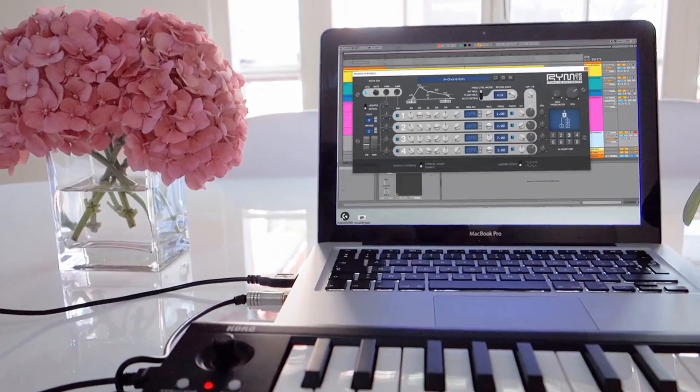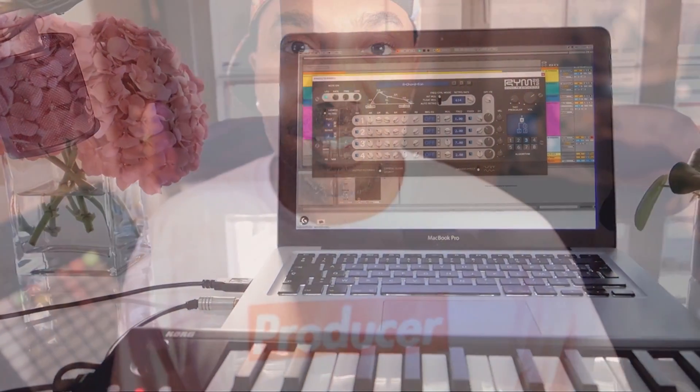Now, the closest thing I ever heard to it was the Yamaha DX7, but the price — yes. But now everybody can use this, even the people that use Propellerhead Reason, which had a head start on us anyways.